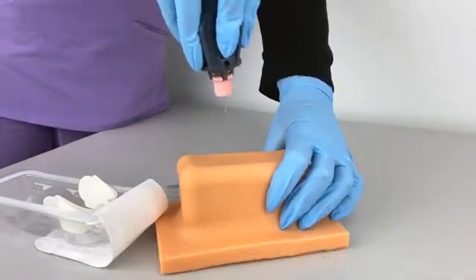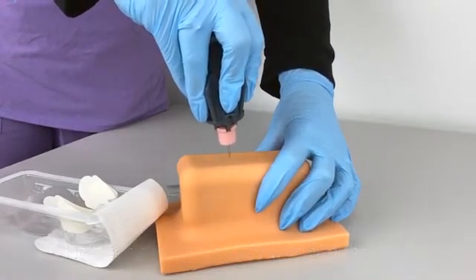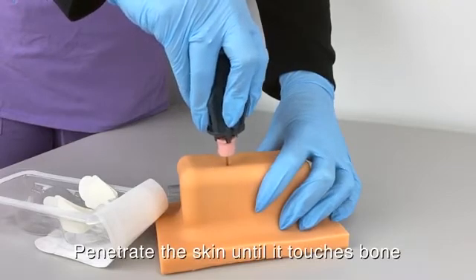Place it at an angle of 90 degrees to the skin. Gently push the needle through the skin until it touches bone.